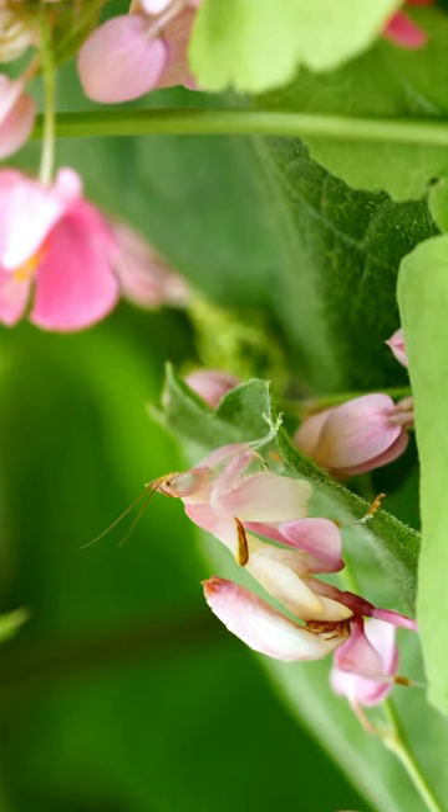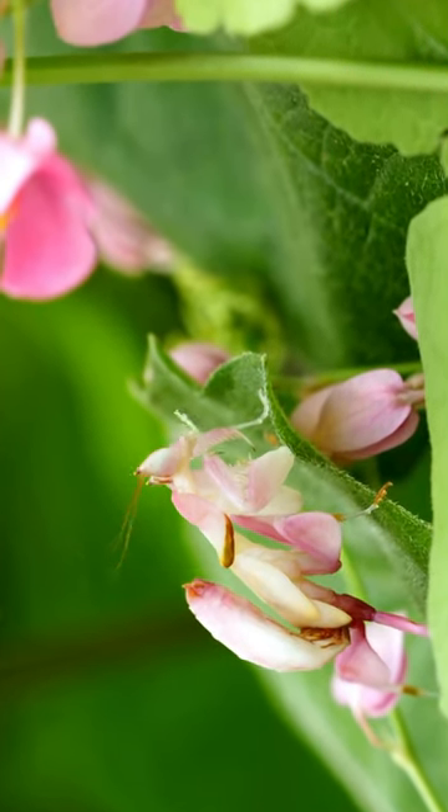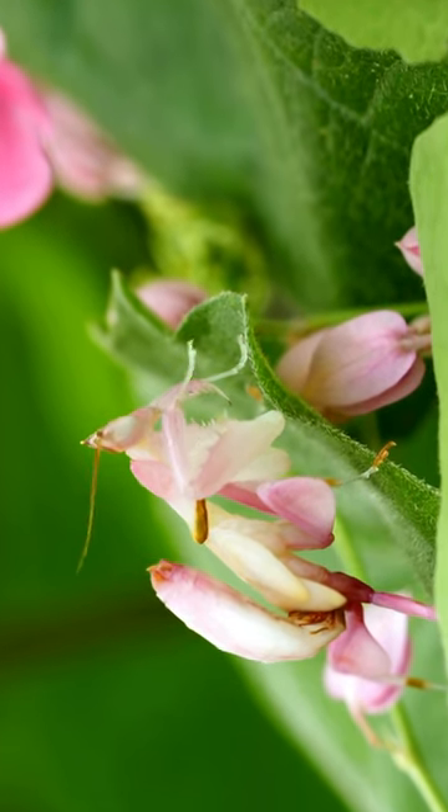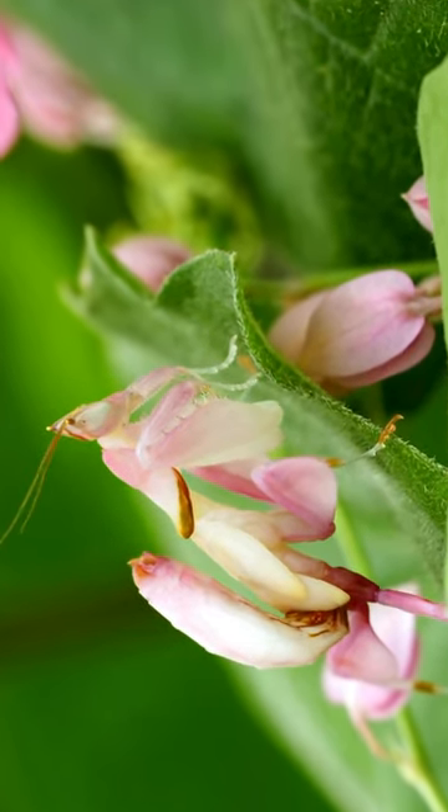Next up, the mini mantis ballet. When baby mantises hatch, they're like tiny dancers. They start their ballet on the very plant where they were born, twirling and exploring their leafy stage.